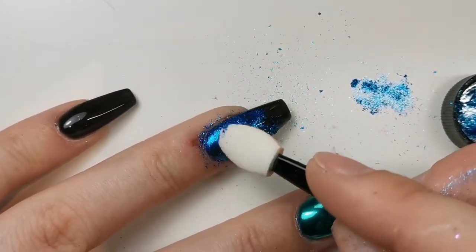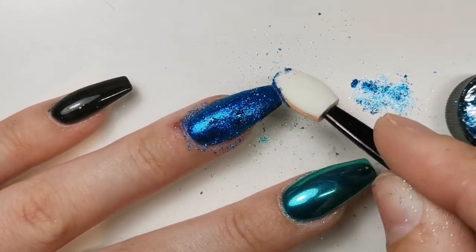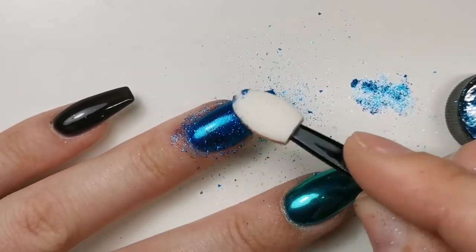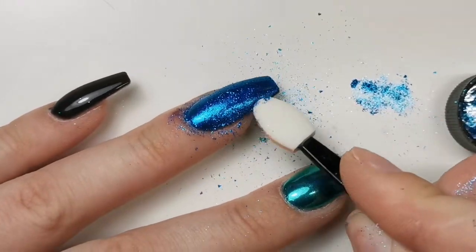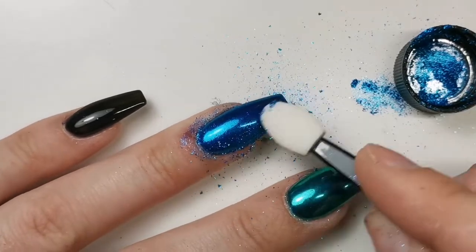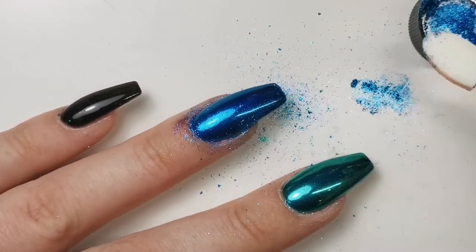They did look a little grainy, and I think that was due to leaving the top coat for too long and not having my silicone tool. But either way, they are still stunning — I really love them. Especially this blue one. I'm not usually keen on green either, but I even love the green. They're just amazing. I can't wait to get the Iconic collection as well.